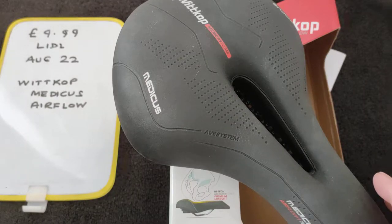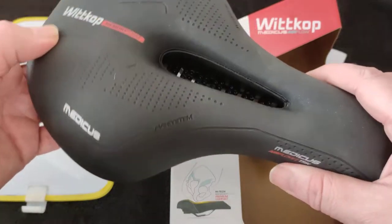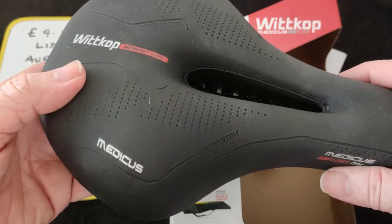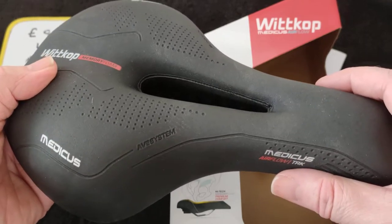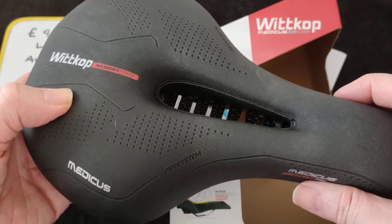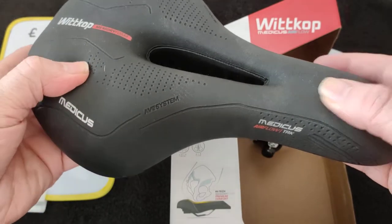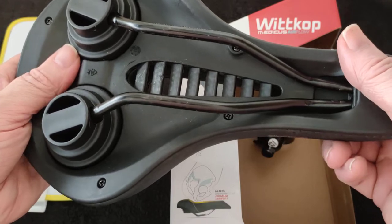I got this out of Lidl in August 2022, £9.99. Most of you will see this brand in Lidl only really — Whit Cop — although I have seen it on Amazon. I'm a bit addicted to buying these saddles because it's in Lidl, which I think of as quality and a bargain. So with it being say £10, once again I've added another one to my saddles.